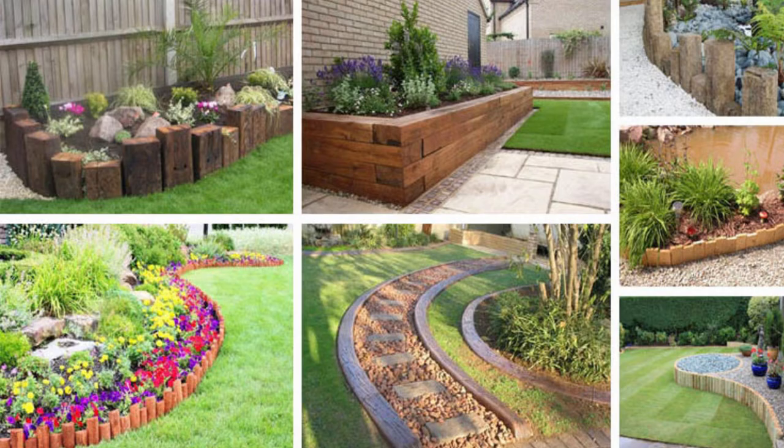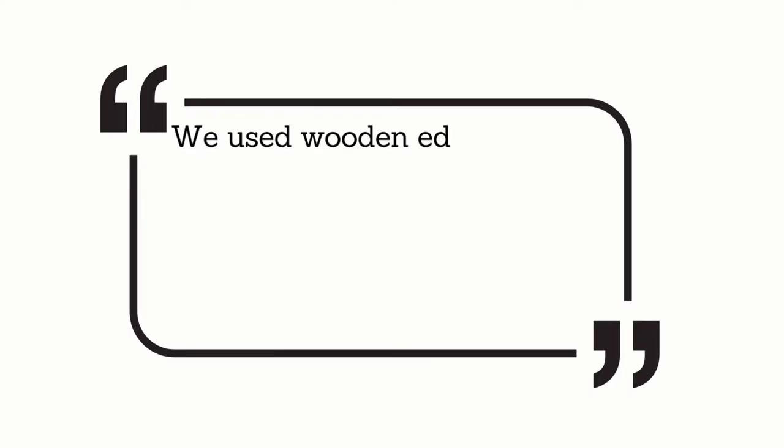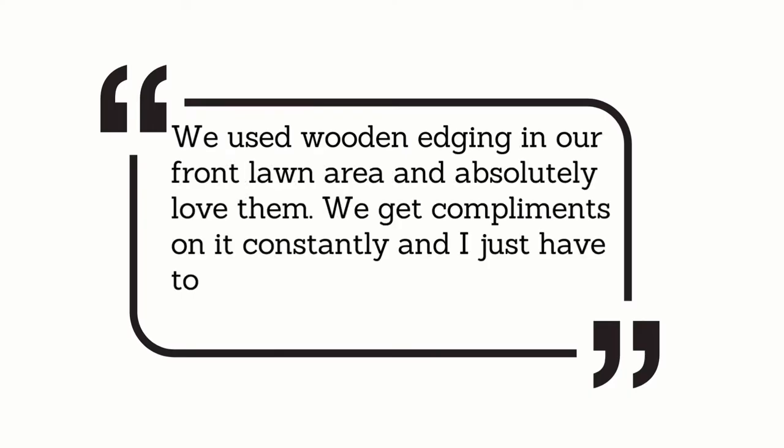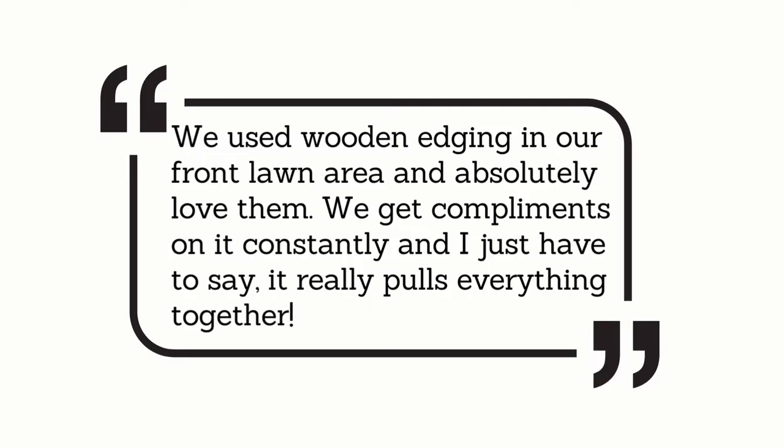Here's what customers are saying: "We used wooden edging in our front lawn area and absolutely love it. We get compliments on it constantly and it really pulls everything together."